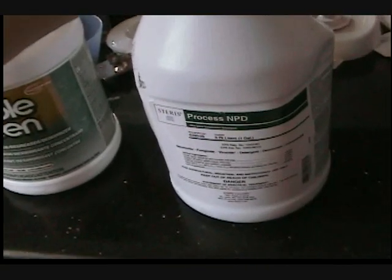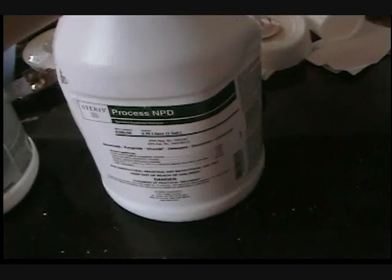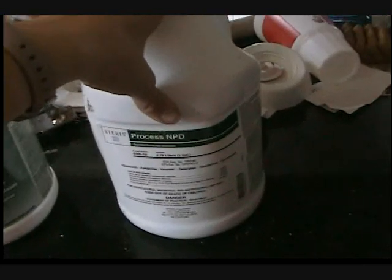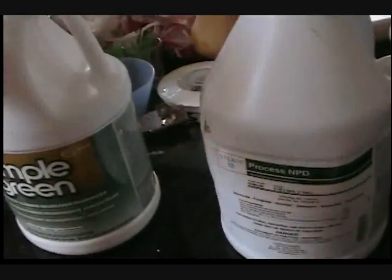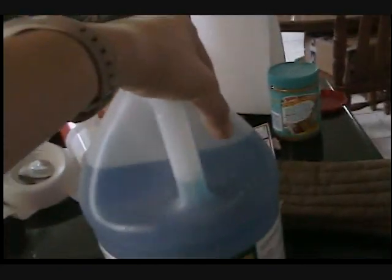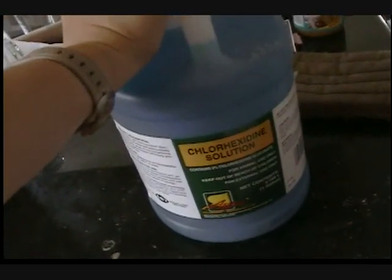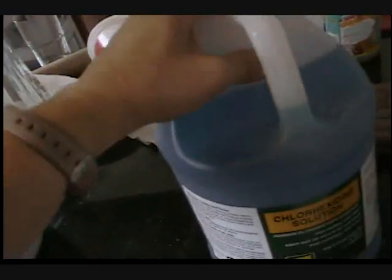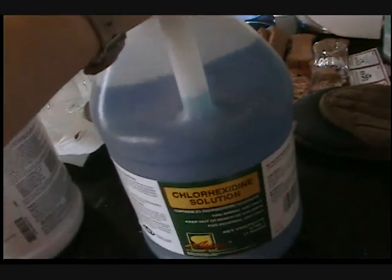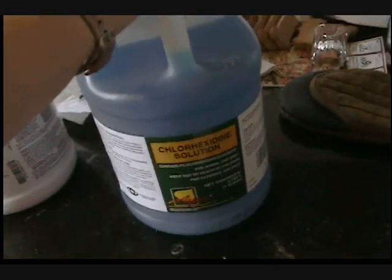I mix up the NPD and let the cage soak in it for a couple of hours. After I wash off the NPD, I clean it out with Simple Green. Sometimes I also use chlorhexidine — I normally use chlorhexidine for things that need to be sterilized where I don't want to use harsh chemicals, because it's pretty safe for humans and animals to come in contact with. They use it to wash out wounds, and it's an antiseptic, anti-fungal, anti-germicidal that works wonders on fungus.